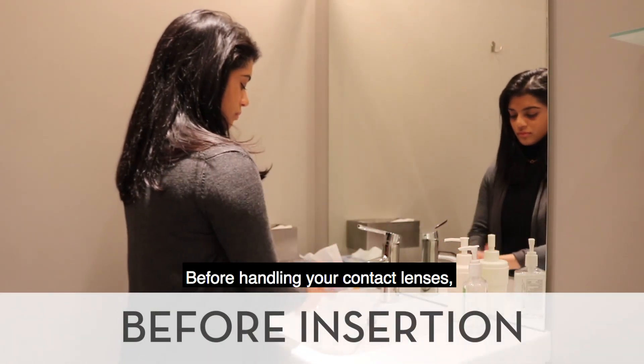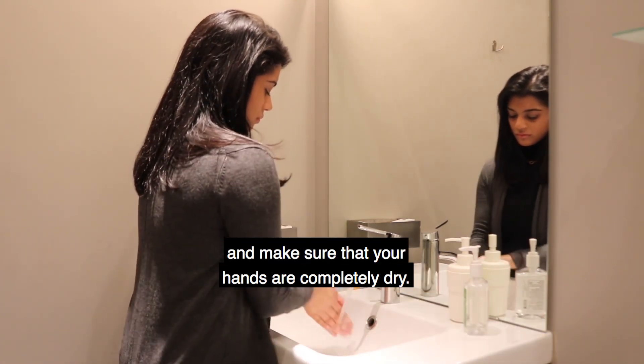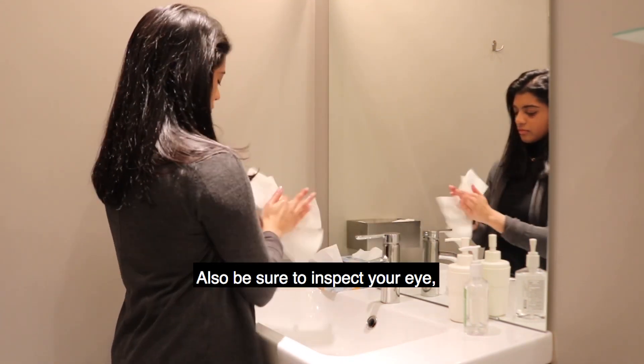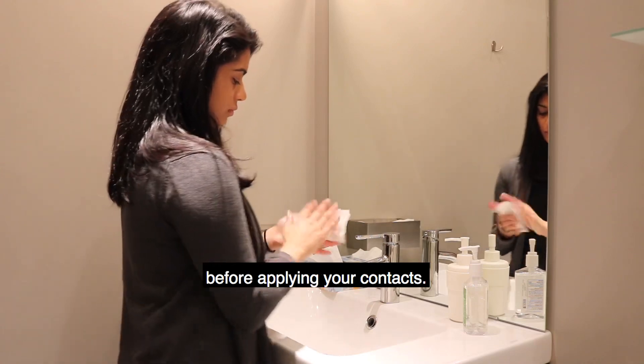Before handling your contact lenses, it is important that you wash your hands thoroughly with mild soap and warm water and make sure that your hands are completely dry. This will be a huge help when you are inserting the contact and it will give you a better hold or grip on the eyelid. Also be sure to inspect your eye and make sure there's no irritation, redness, or pain and that your eyes are healthy before applying your contacts.